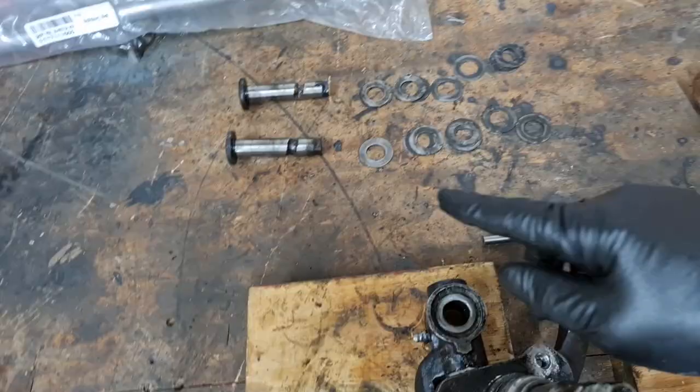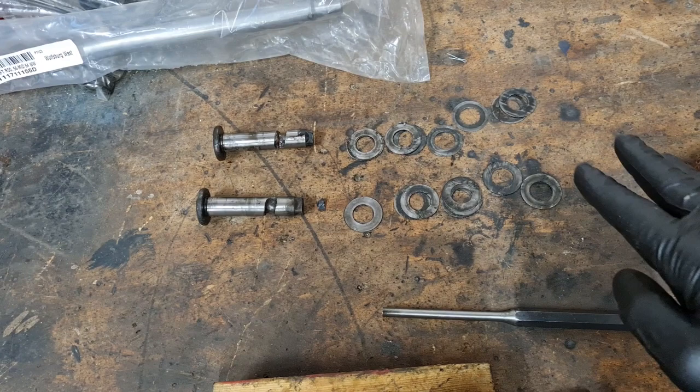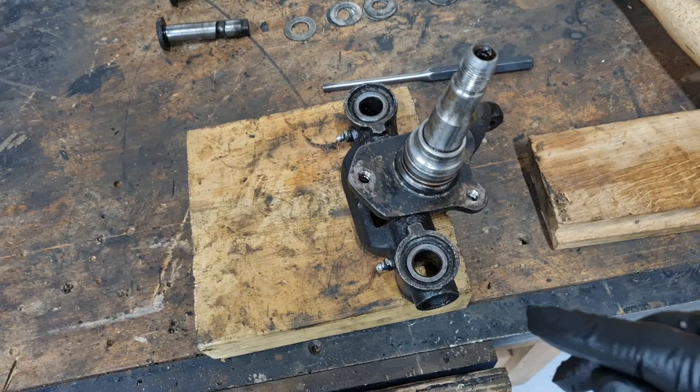Back on the bench, nice and clean. I've managed to drift our link pins out using a punch and a copper hide hammer. These are all the shims that go with our link pins — there are ten shims for the top link pin and ten for the bottom. You may have six one side and four the other. The manual tells you how many shims to put either side once you measure the offset of the arms, which I'll go through with you.